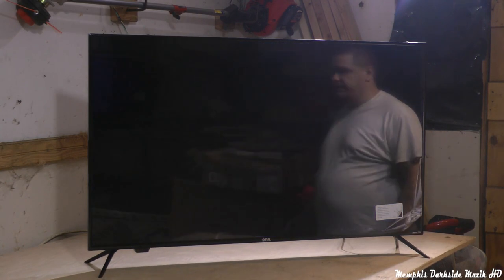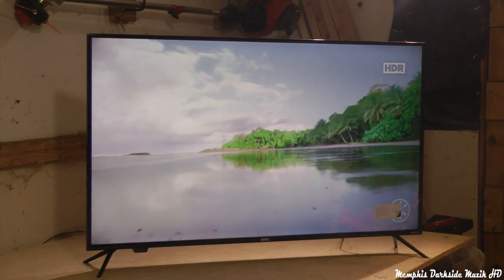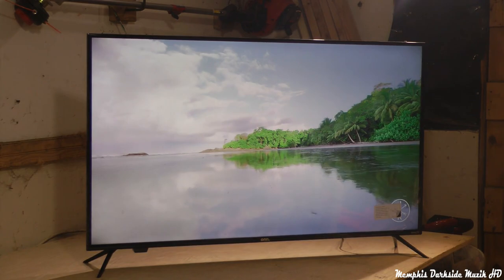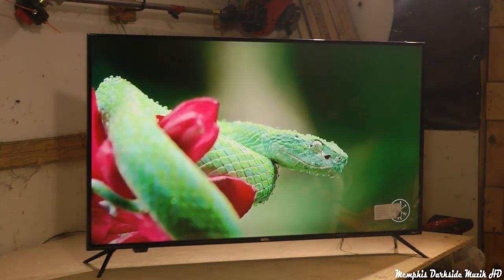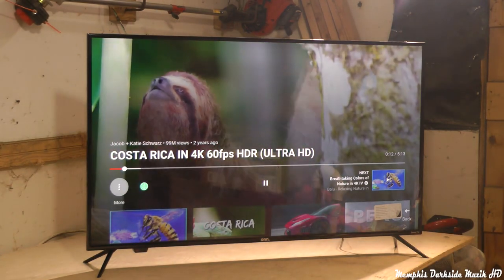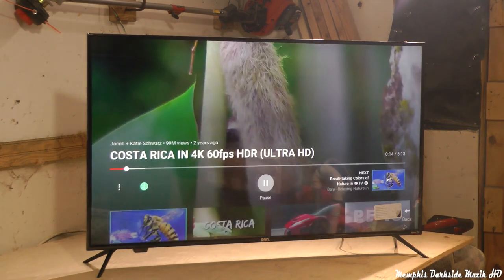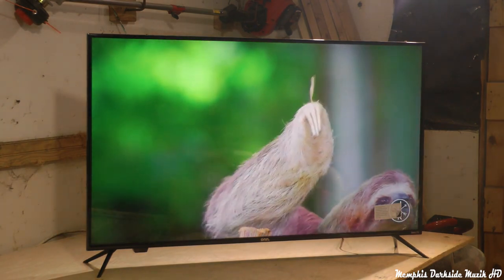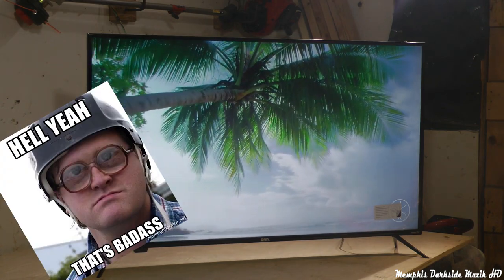All right, we're just going to do the first one. Can you go to like the settings and see like — yeah that's 4K. Oh, look at that. Wow. That's badass. That's really impressive looking.